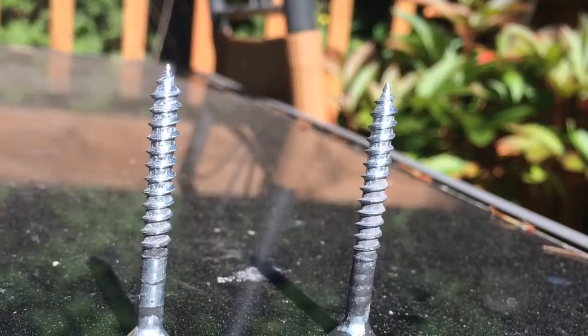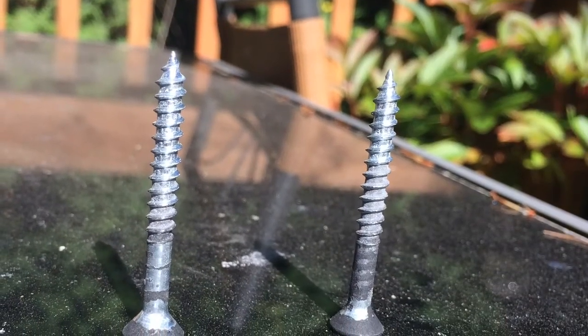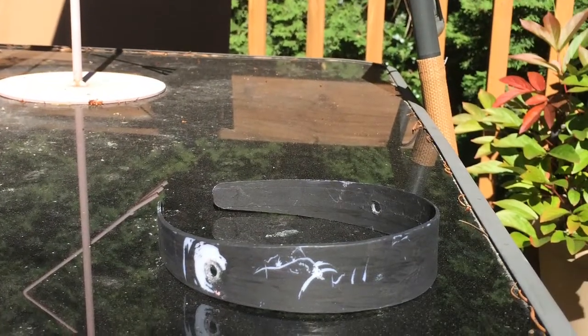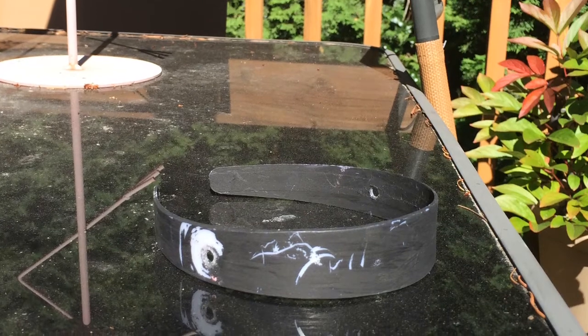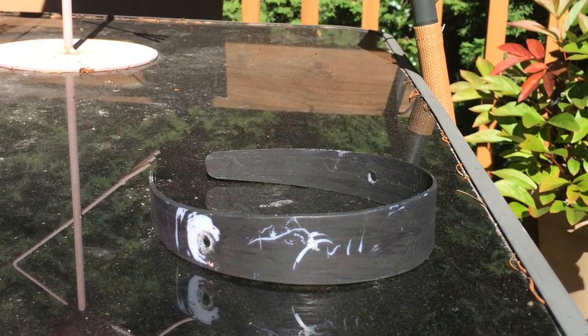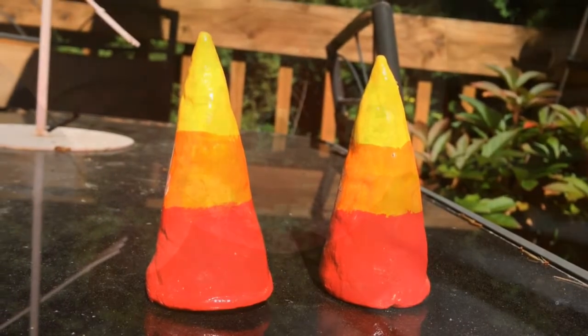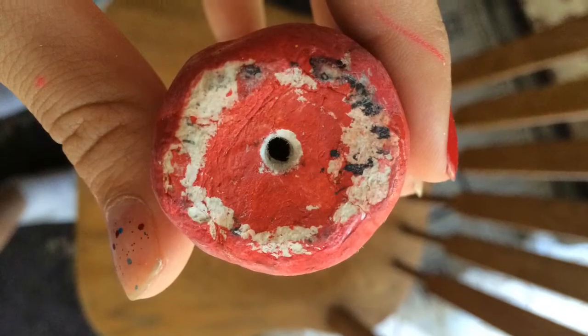First, you will need a pair of screws, and it can work as long as it does not break your horns or headband. Your headband can be any color as long as it's thick and already has holes where the horns would go. I got my headband from Kraft Warehouse for $0.99, and it might take a couple tries.